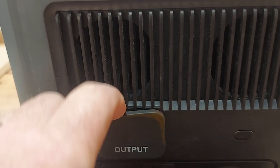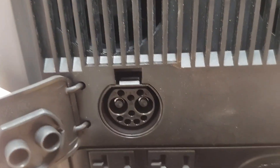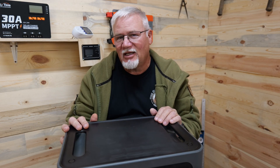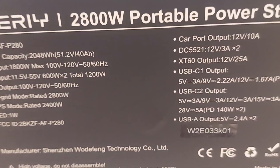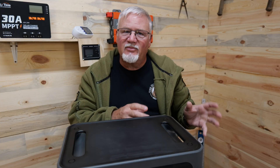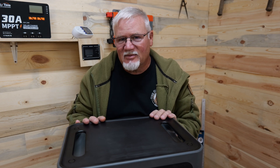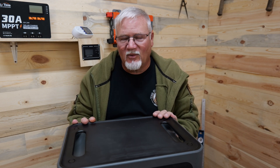They now have an expansion battery port, and they will be sending me an expansion battery to test out with it. It is actually a 2800-watt inverter in what they call their off-grid mode, meaning it's not acting as a UPS. In its UPS mode, it has a 2400-watt inverter. So those are some changes right there.